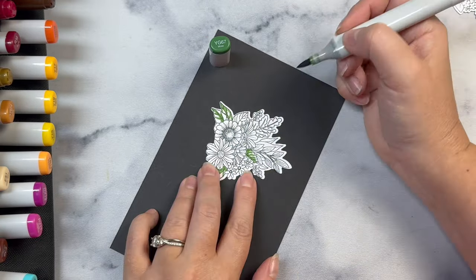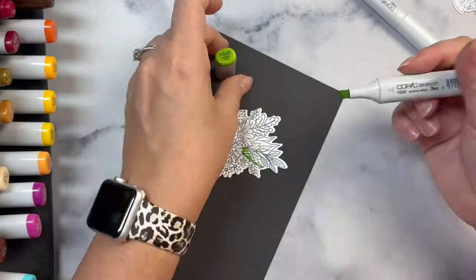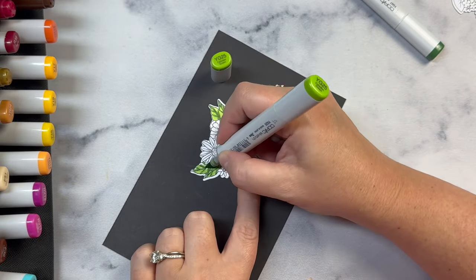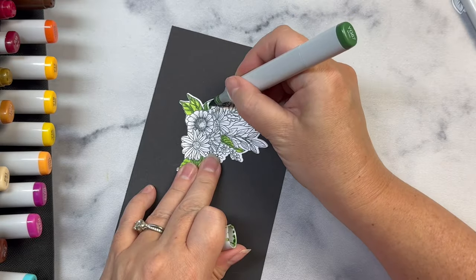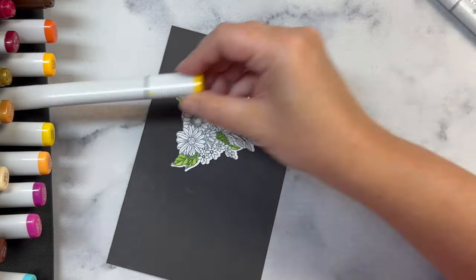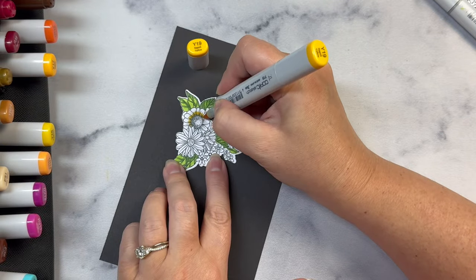I'm trying to use a few different shades of green for the different leaves. This particular one has fall flowers, so I want to color them with some different autumn colors but also the colors in the kit's color palette. So while I finish coloring, I'll tell you more about the Crafty Courtyard kit subscription.